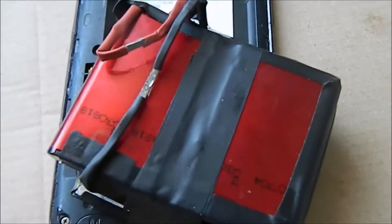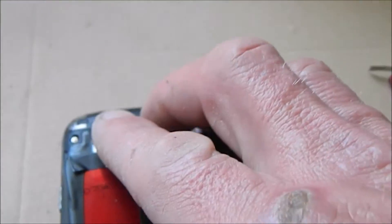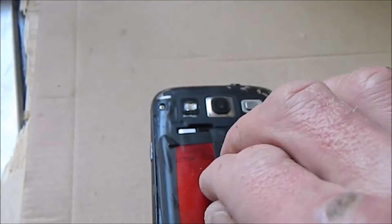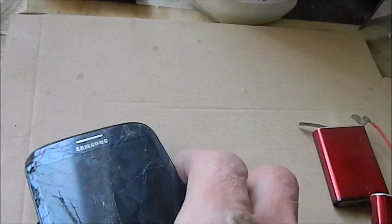Yeah, it works pretty well — it's not going to win any style awards with how it looks. But I'll plug it in — it's quite snug but it does plug in, and it definitely isn't coming out.